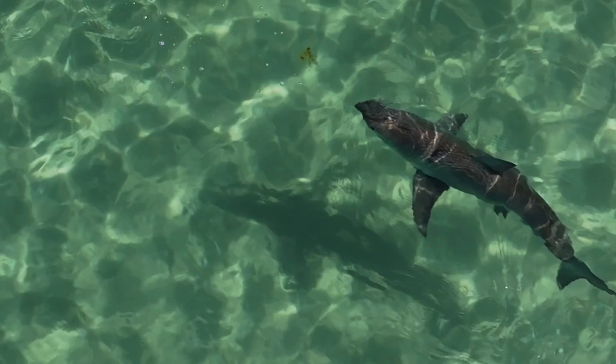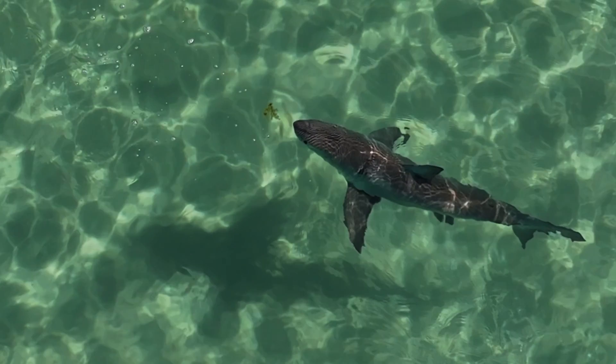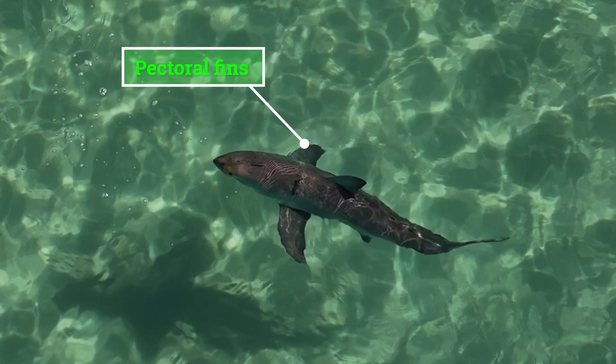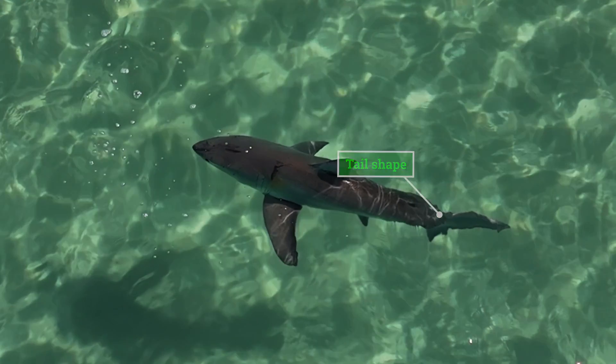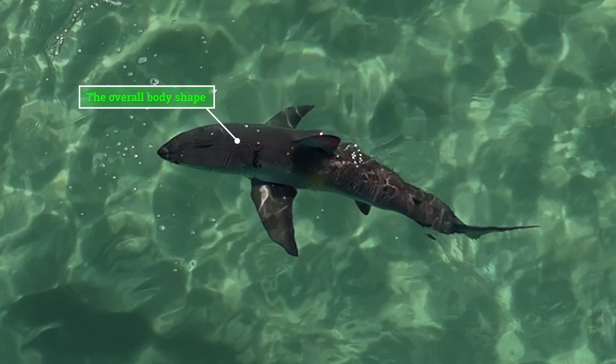In this video I'm going to be talking about how I identify different types of sharks from above with a drone. Let's get straight into it with a few of the distinguishing features such as the pectoral fins, the dorsal fin placement, the tail shape, the shape of the snout, and the overall body shape.